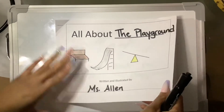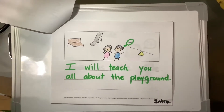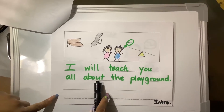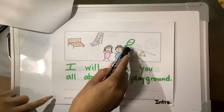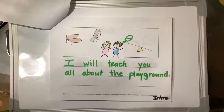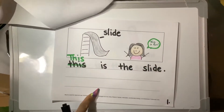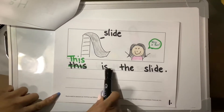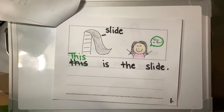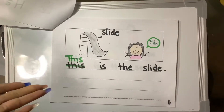So read along with me before we add this book to our library. This is the introduction page — I will teach you all about the playground. I added a thinking bubble because usually we are thinking about which one we are going to enjoy first. Page one: this is the slide. We added a label, and we have a friend who's also saying this is fun, teaching our readers that the slide is fun.